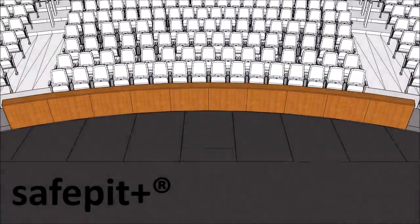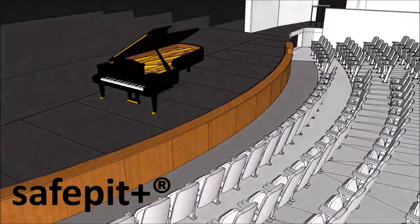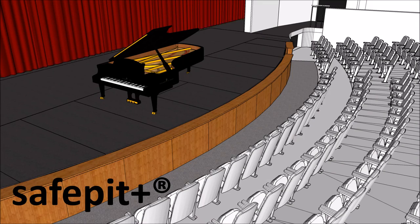When the orchestra pit is not in use, the Safe Pit system can be covered with a solid sheet overlay to create a fully usable stage extension.